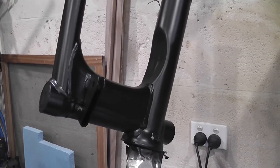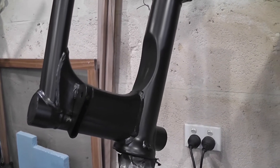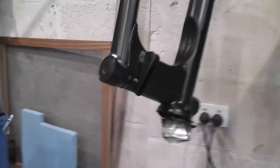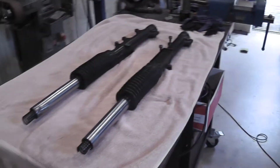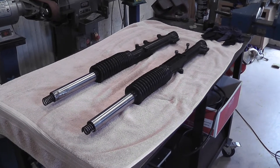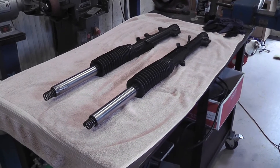That's three coats of epoxy enamel. I'll just let that harden for a couple more days before I do anything. And just about to start on replacing these fork tubes.